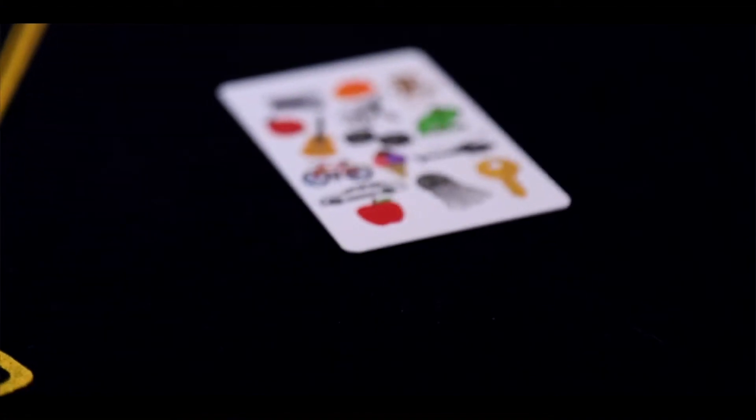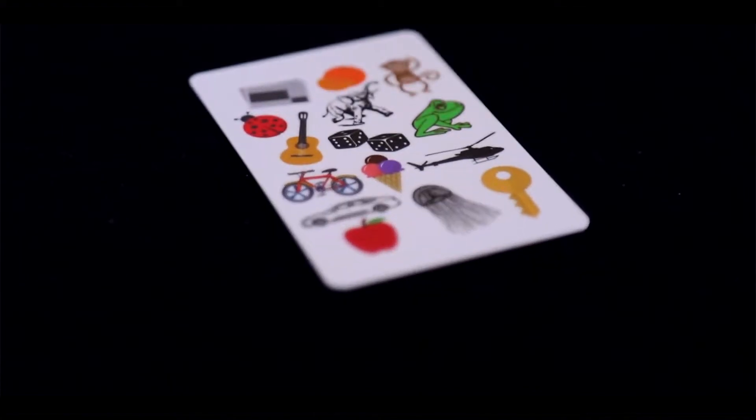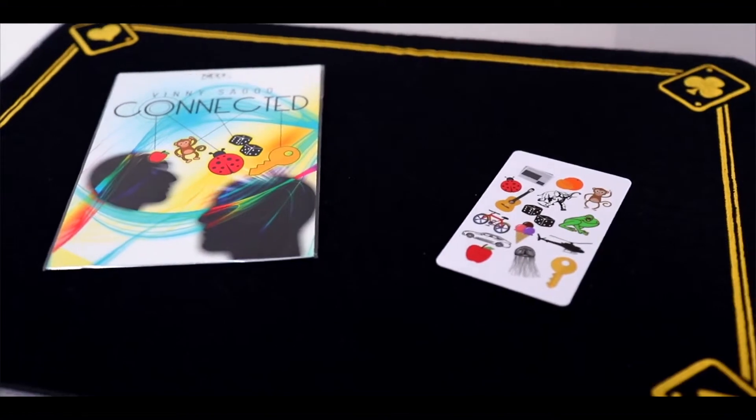What you get with Connected is this little card and it has 15 different objects such as dice, frogs, all sorts of random stuff on it. The spectator is merely asked to think of any one of these objects from the card. They then turn the card around and you ask them to think of the first letter in their object and they tell you if it's in any of these circles here on the back.